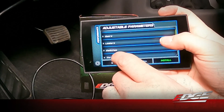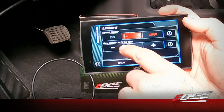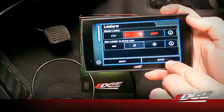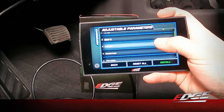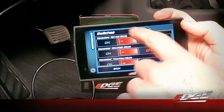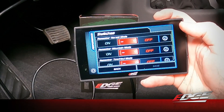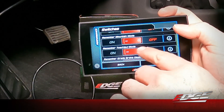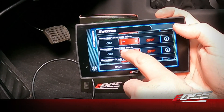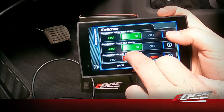If you've changed your ring and pinion or gear ratios, you can go into the gears section. We're going to go into our limiters — this allows us to disable our speed limiter and also change our rev limiter while in drive. We're going to disable the speed limiter. In our switches menu we can remember certain drive modes, so if you like driving in tow haul, every time you shut the truck off it'll remember you were in tow haul.